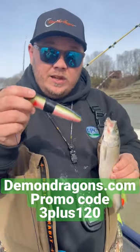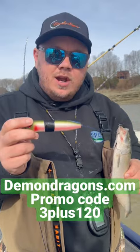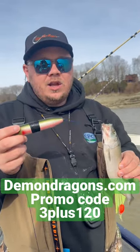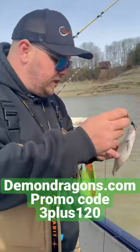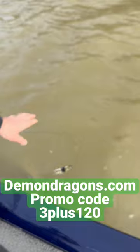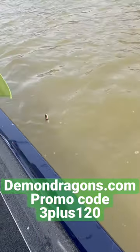If you want to get you some Demon Dragons, go to demondragon.com, use promo code 3plus120 — that'll be in the comments — and get 20% off. There it is, holds up an 11-inch skipjack!